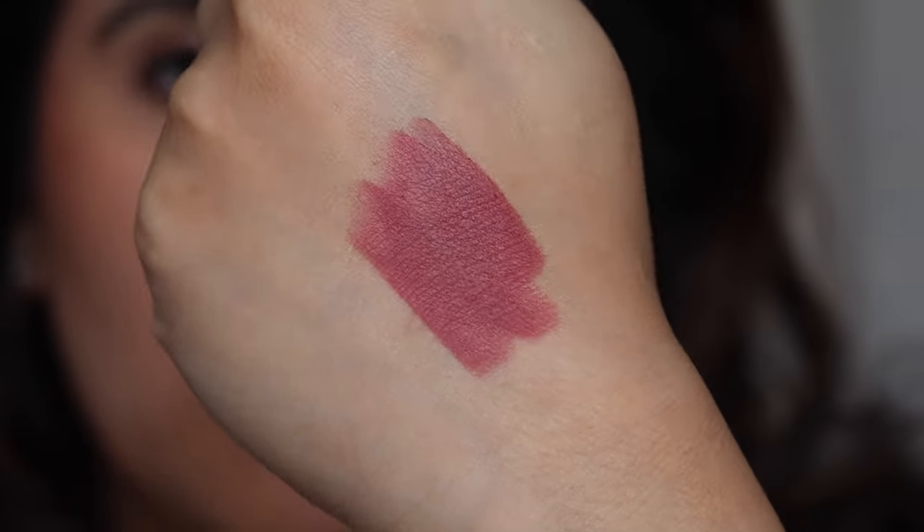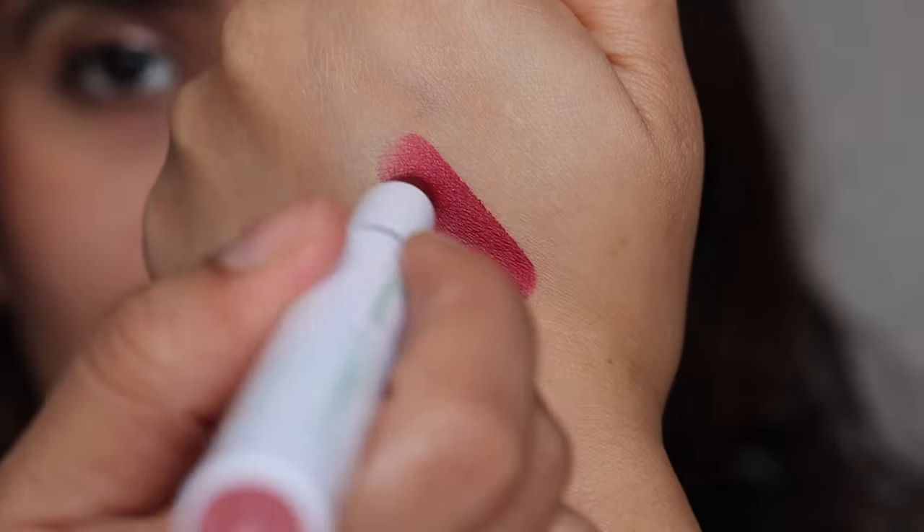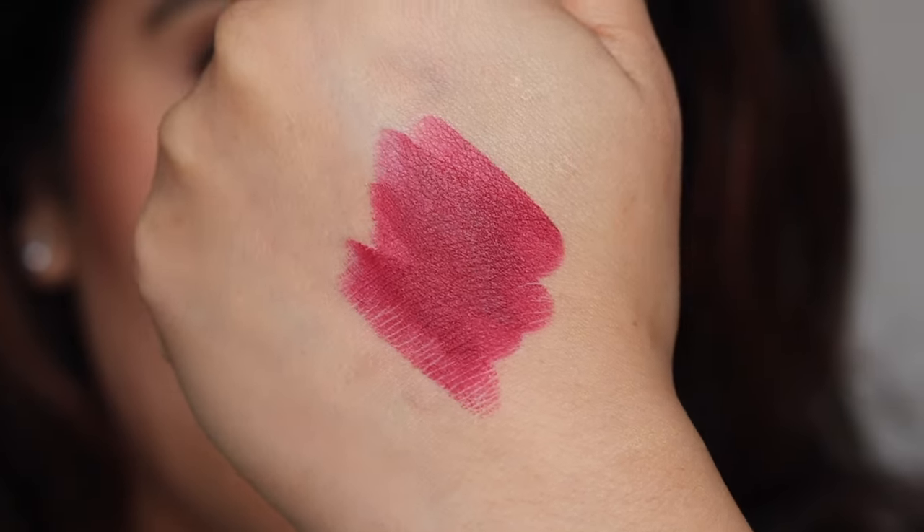The shade range is pretty good. I'm swatching shade 01 which is called Carnation Nude — a beautiful pink nude shade. I love how beautifully they've compiled all the nude shades in their collection. You can get any of your choice: nude pinks, nude browns, mauve browns, chocolate browns, pinks, reds. It's a beautiful collection of colors. Here I also have a beautiful plum shade which is 02.